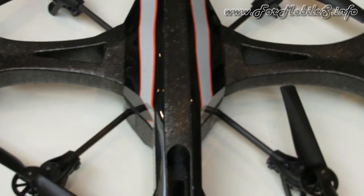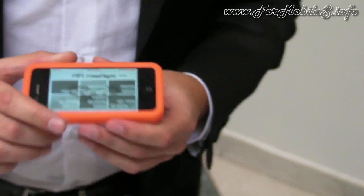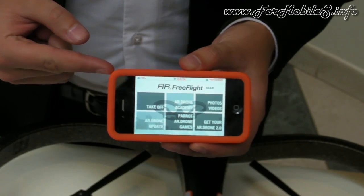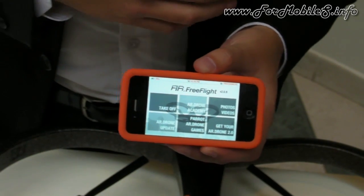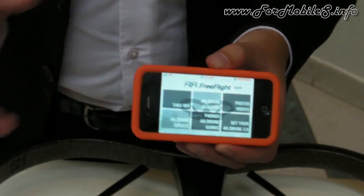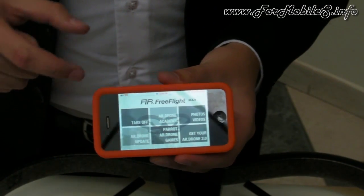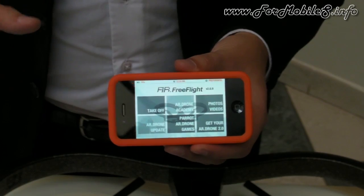Now talking about the software — this is Free Flight, the same application for piloting, but it has been completely revamped. Here, takeoff gives you access to the HUD, the piloting interface.